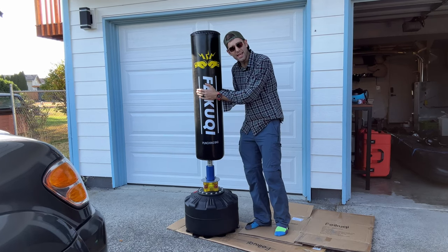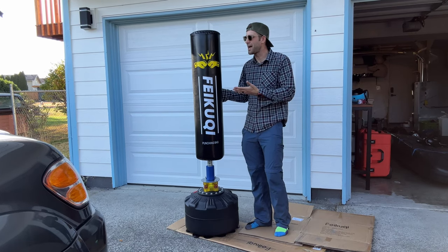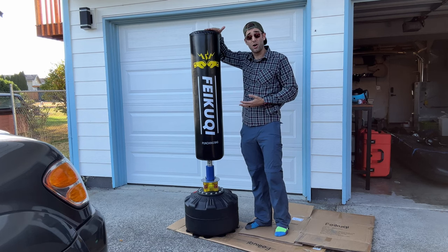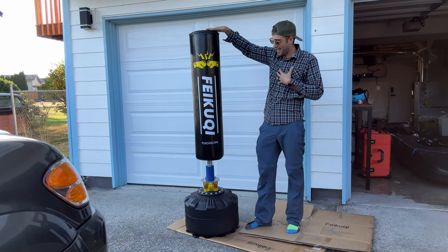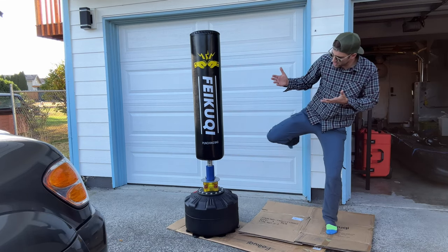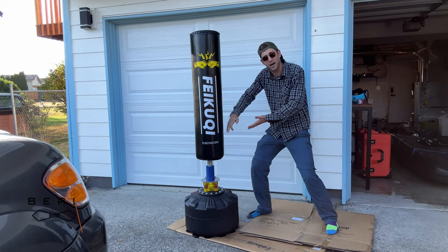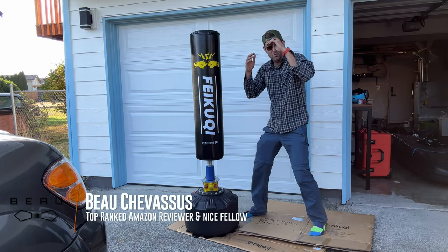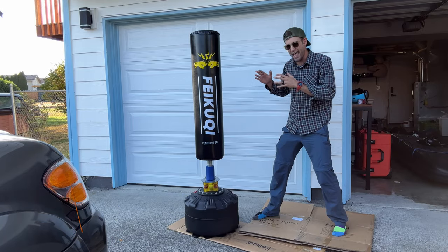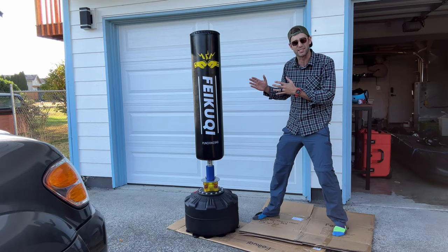That concludes the installation of our punching bag. My first impressions: this thing is surprisingly tall. I am six foot two and you are getting the full height of your opponent — whether you want to practice your Muay Thai kicks down low, your elbow strikes mid-range, or your jabs up top. Let's run this through the ringer and throw some full contact hits at it.